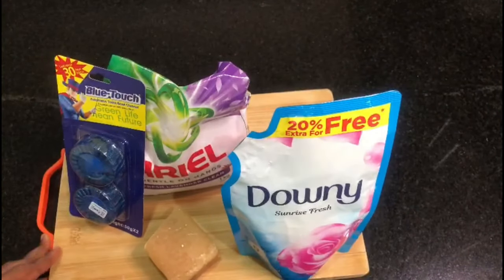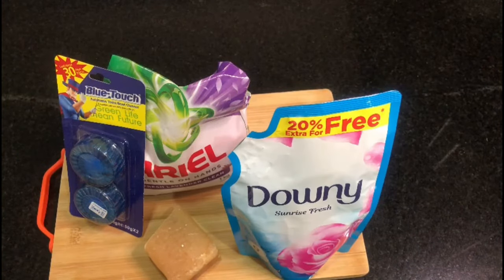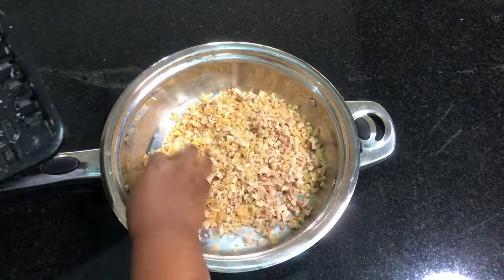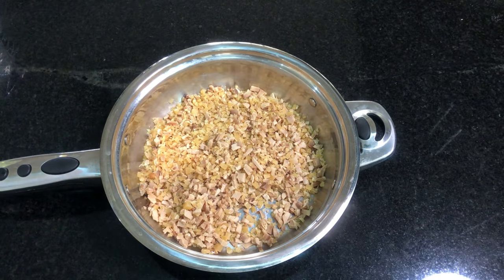Hello and welcome to today's video. I'm going to be showing you how to make your toilet smell good and fresh. I'm going to be using one bar of soap — I exaggerated and added another half bar of soap, so don't do that because it didn't give me the results I needed.